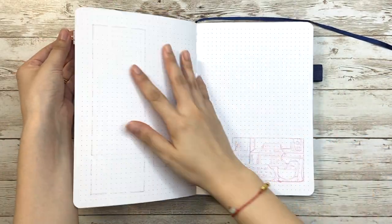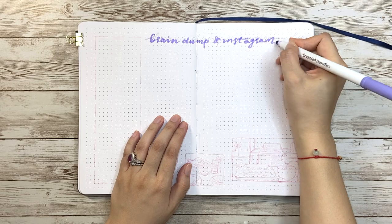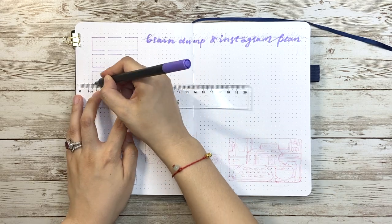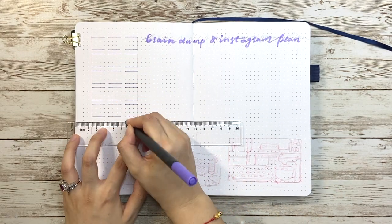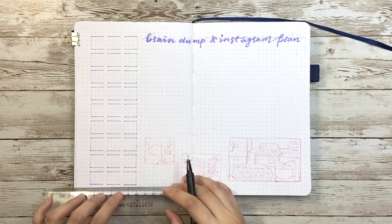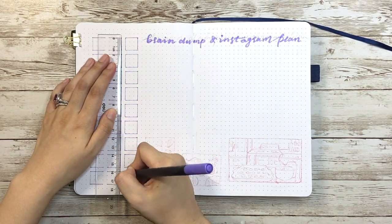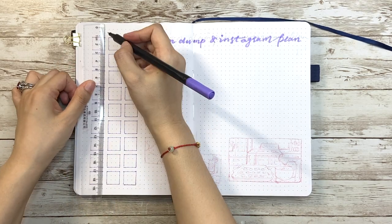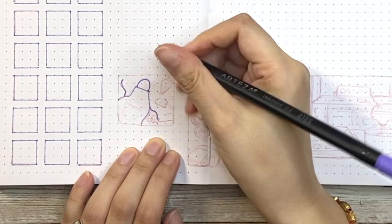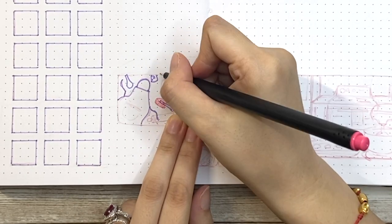The next page is my brain dump and Instagram plan. The layout is pretty much like how an Instagram page looks. When I fill it in while posting, I start with the one from the bottom right corner and then continue from right to left, from the bottom to top. Eventually it'll turn out just like how it looks on the phone, which helps me to visualize the overall look ahead of time. On the right side, I'll leave most of the empty space for brain dump, and on the bottom I have a series of kitchen and cooking drawings, starting with an apron and some baking gear in the first scene.